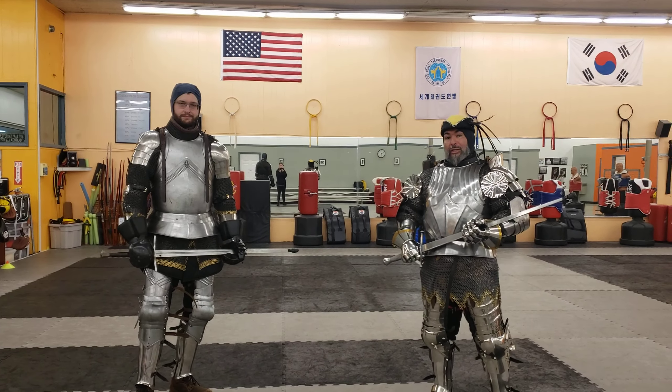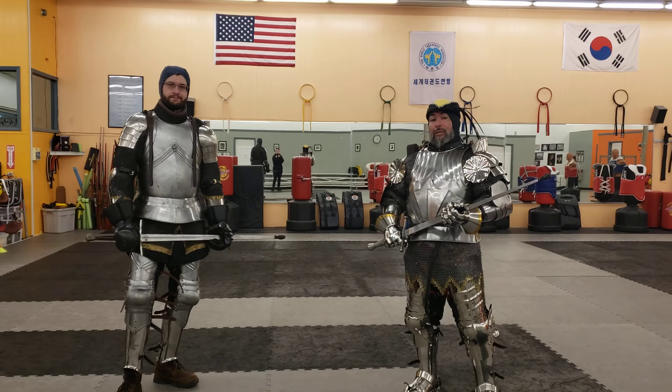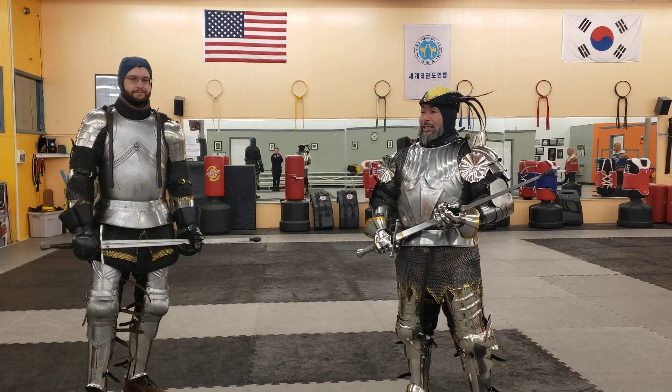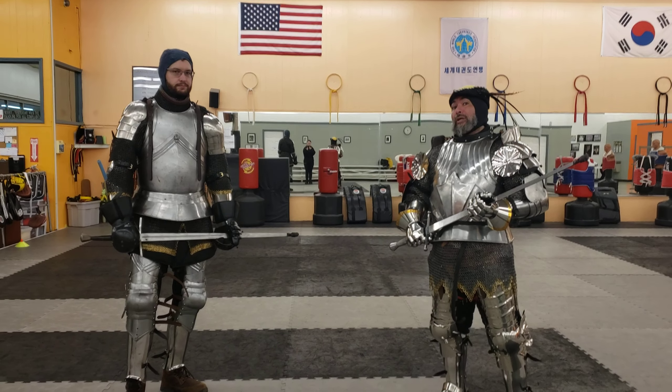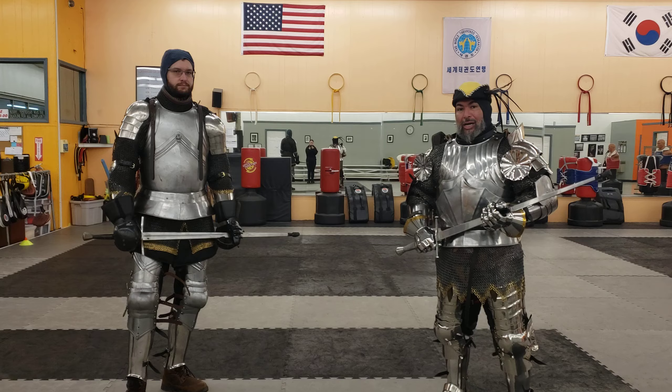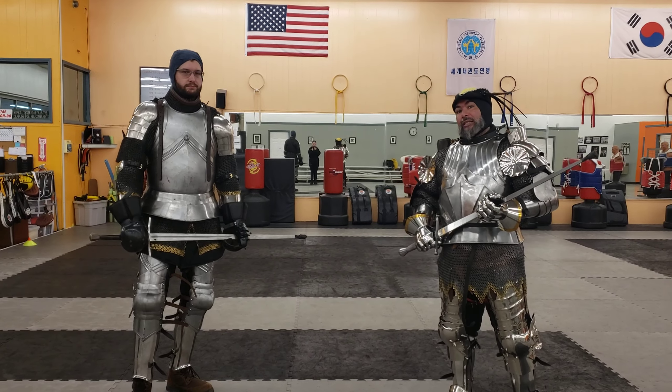Hello, this is Ramirez talking about Renaissance fighting arts, and today I'm here with Tim. We are doing some Harnischfechten activities, and we are basically exploring upward and downward strikes, defenses, and attacks.